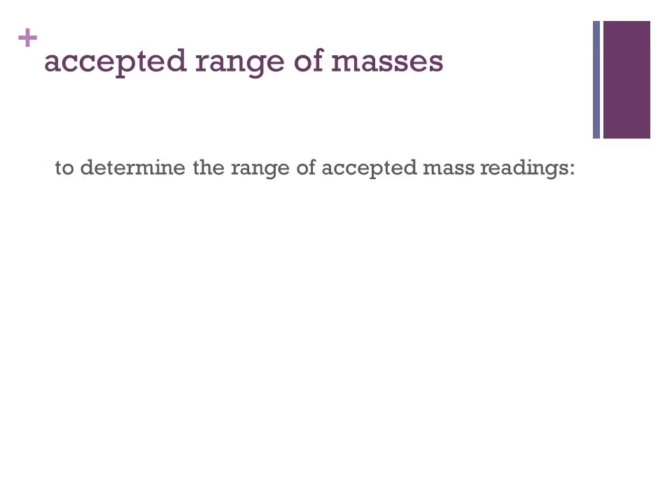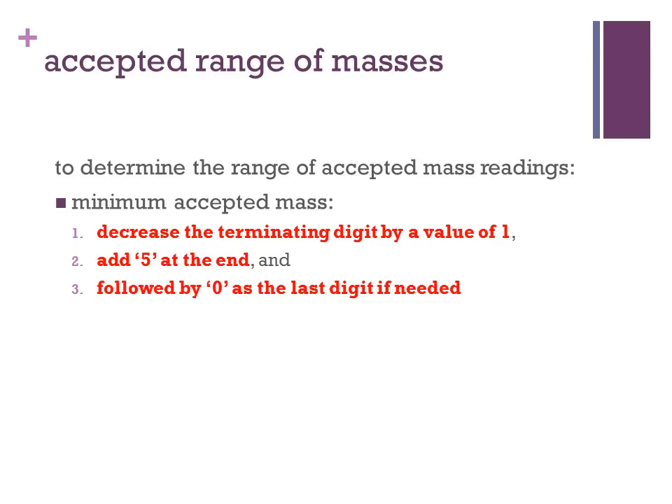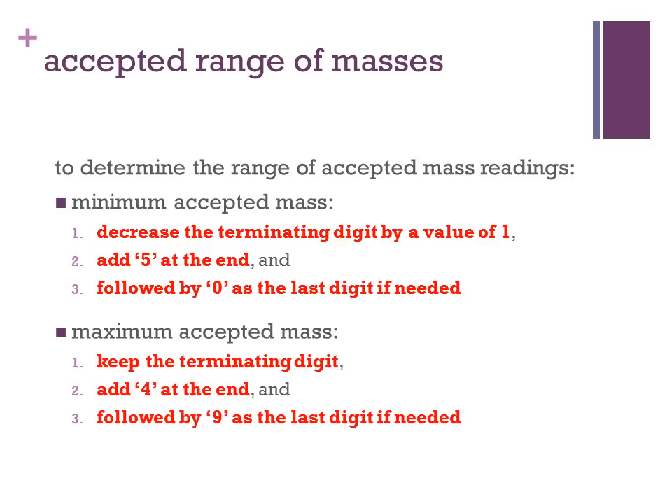To determine the range of accepted mass readings, these are the steps that can be taken. To determine the minimum accepted mass, decrease the terminating digit by a value of 1 and add a 5 at the end, followed by a 0 if necessary to reach three decimal places. To determine the maximum accepted mass, keep the terminating digit and add a 4 at the end, followed by a 9 if needed.